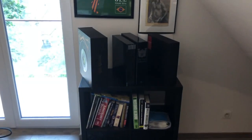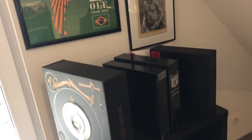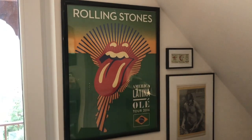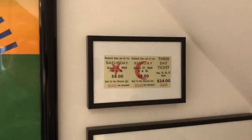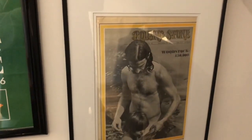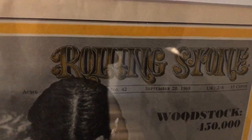Coming here where I have some box sets — the AC/DC box set and two other box sets. Some music-related books here as well. Some more posters — the Rolling Stones, whose America Latina tour I saw in 2016 in Brazil. And here's an original Woodstock ticket for the three days, though I'm missing the Friday portion. And this is the original Rolling Stone magazine which covers the Woodstock festival — it came out in September 1969.